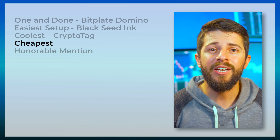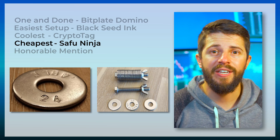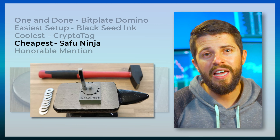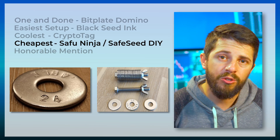If you're cheap, like me, then I'd go for the Safu Ninja method. You buy 24 stainless steel washers, then stamp a number onto each one for your word order, then the first four letters of each word onto each washer. You can also buy a stamp guide to make hammering the stamps easier and look more appealing. This is also the most scalable solution because you can get washers even cheaper in bulk. Another cheap DIY option is the Safe Seed DIY. In general, for DIY solutions, you're looking for stainless steel, copper, or titanium — just make sure to avoid aluminum because of corrosion and warping at temperature. If you go with stainless steel, stick to 304 stainless steel. Grade 304 is great against corrosion but won't survive being stored long-term in salt water. If you need that, research grade 316 stainless steel or other marine solutions.